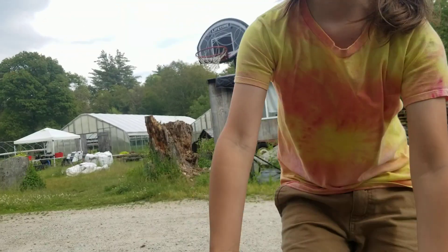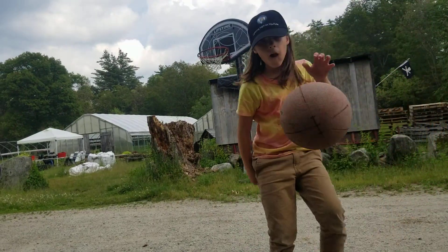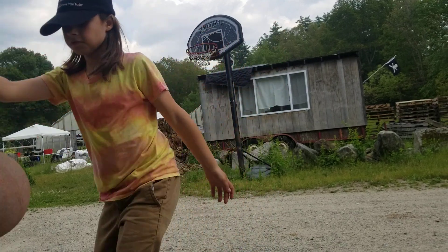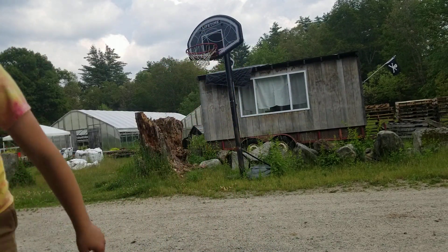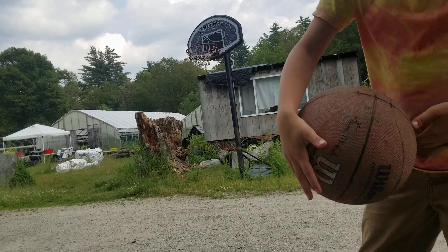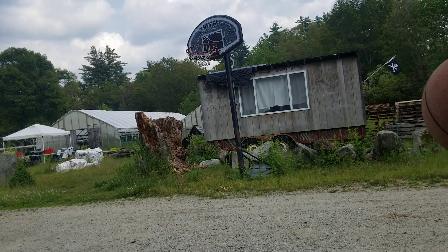Hey, what's up guys, welcome back to another video. Today we're going to be playing basketball again. It took too long to make Blue Shots Part 2 — I never said I would, but I am. Let's do it. I'm going to do it from here.